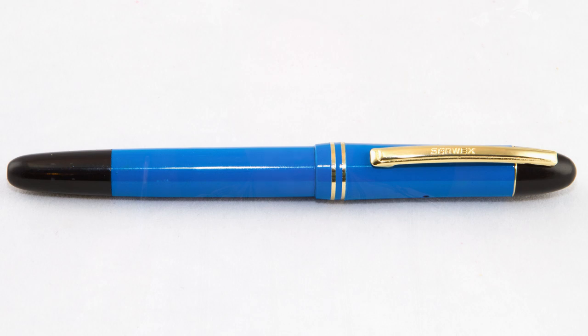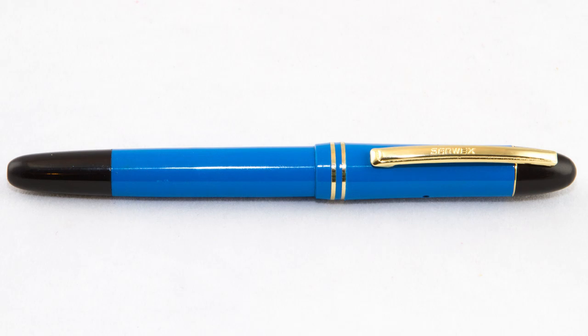The model is the 1362, priced at $13.62. It's only about $7, I believe — I'd have to check the website again — but it's certainly less than $10. It is a piston filler for less than $10. I have had some mixed experiences with some of the Indian pens I've gotten before, especially when you compare them to some of the Chinese pens. So let's dive into the Sirwex 1362.